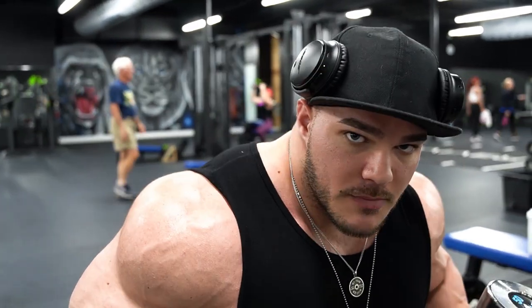You'll notice I like a pause at the bottom just a little bit to create more tension, and I like to squeeze very hard on top. So I'll demonstrate that.